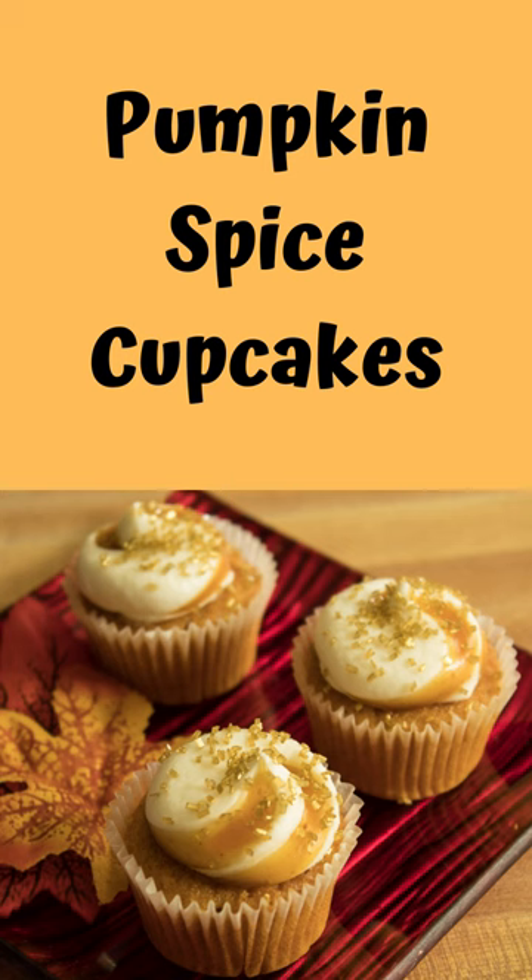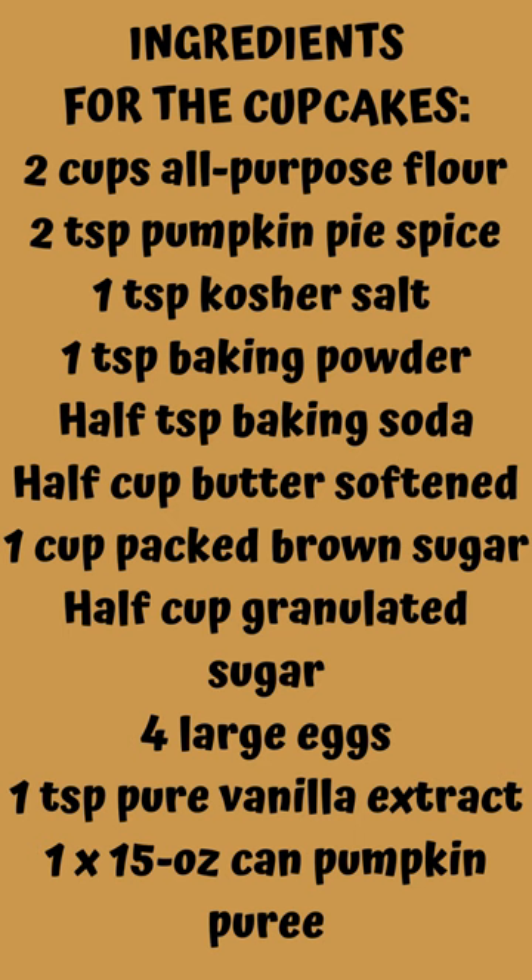Pumpkin Spice Cupcakes. Ingredients for the cupcakes: 2 cups all-purpose flour, 2 teaspoons pumpkin pie spice, 1 teaspoon kosher salt, 1 teaspoon baking powder, 1 teaspoon baking soda, 1 cup butter softened, 1 cup packed brown sugar, 1 cup granulated sugar.